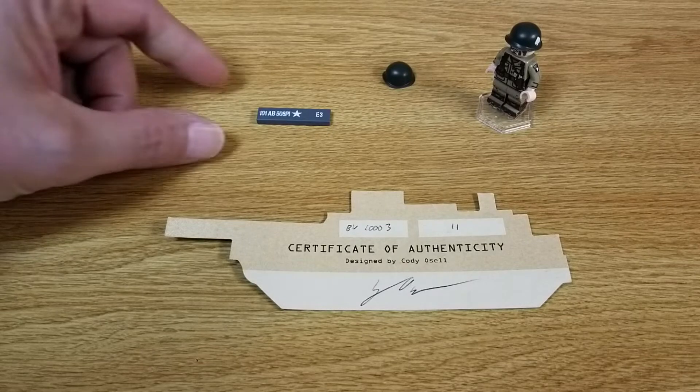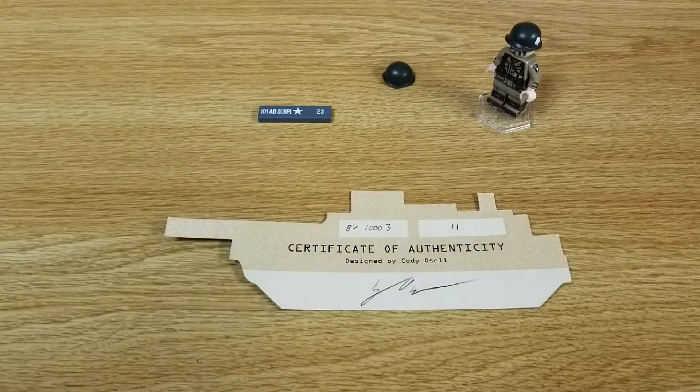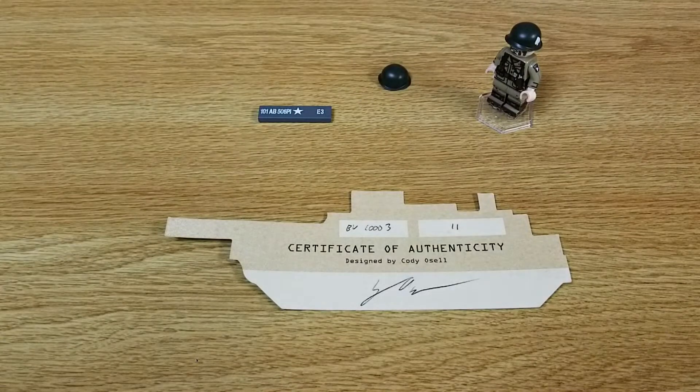It did come with an alternate front bumper. The only difference on it is the E3 right there. And an alternate helmet for the minifig. I have set number 11 of this.